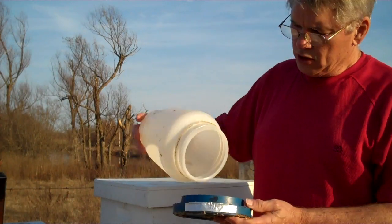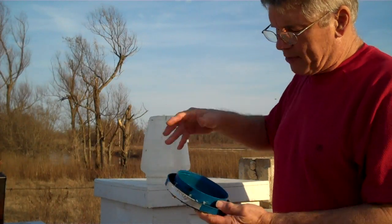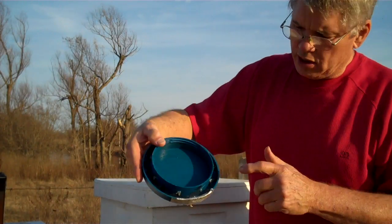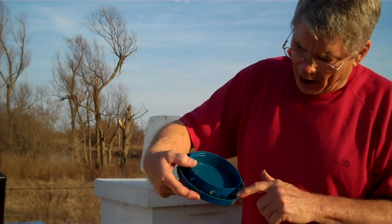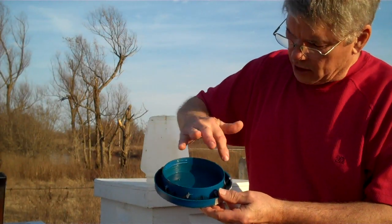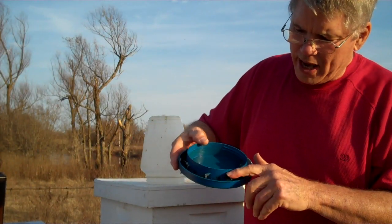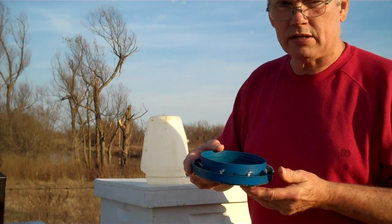Now, these quail feeders — you see how it comes apart — I put some screen around this trough, all the way around this trough I put some wire mesh. That helps the bees get down and up again. Remember to do that.